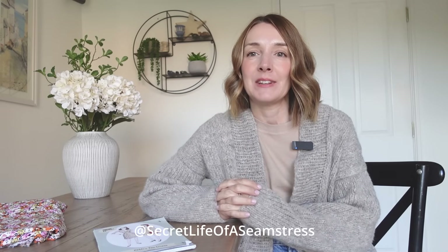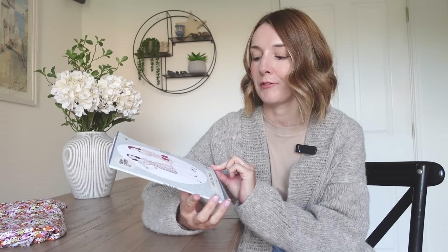Hi everyone, welcome to or back to my channel. I'm Sally and this is my channel Secret Life of the Seamsters where I love to talk all about sewing and making clothes. Thank you for joining me today. I hope you're all doing really well. You are joining me on a sewing week this week and I'm going to be sewing up this lovely pattern which is the Sew Over It 1940s tea dress.